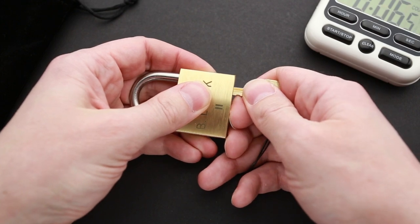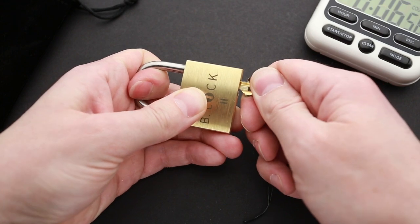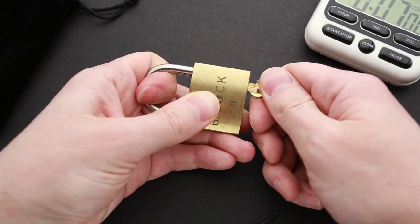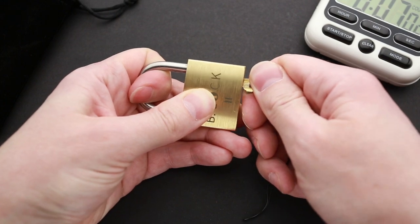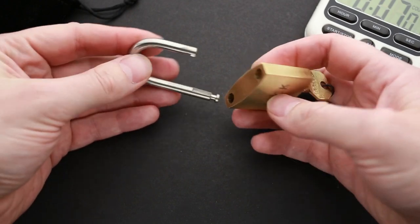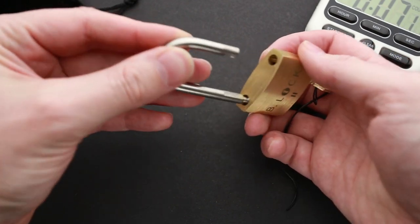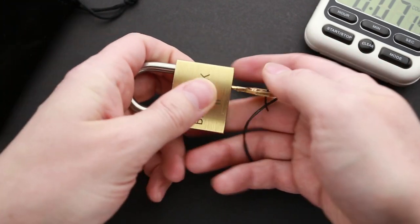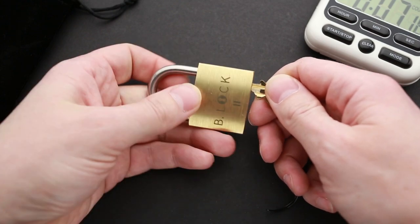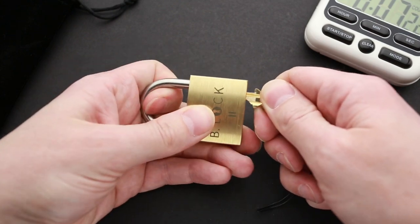Let's try again: one, two, three. Somewhere in the middle, while moving the shackle, something happened — ta-dam! The puzzle is solved! That's pretty nice. I'm not quite sure exactly what I did, but I was able to solve it.